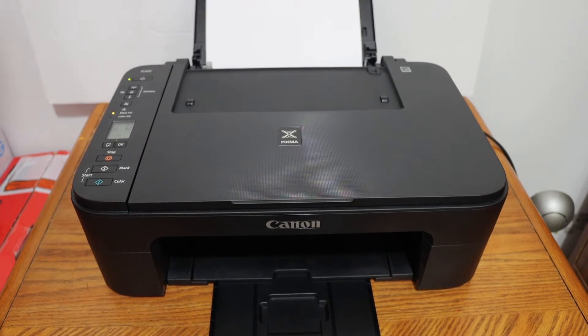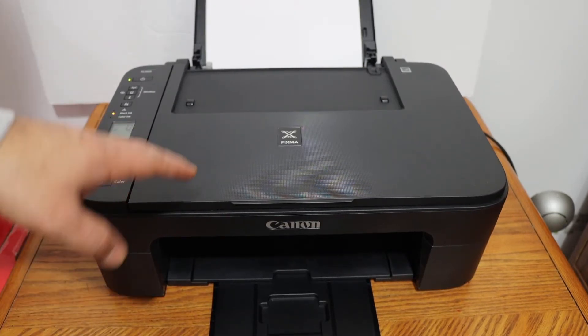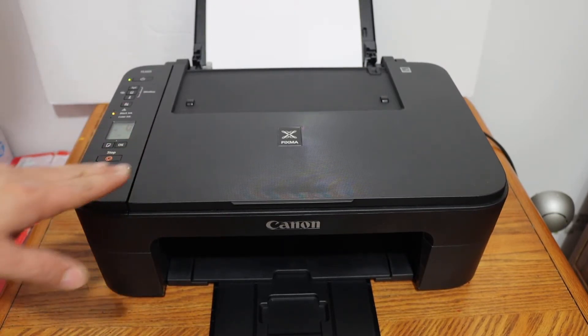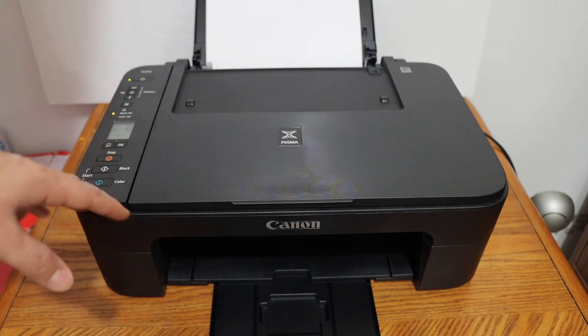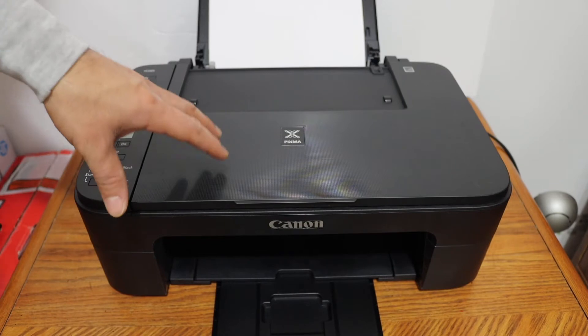Today's video is regarding the Canon PIXMA TS3327 all-in-one printer. I'm going to show you how to do the wireless setup using the printer's built-in Wi-Fi — that is, the Wi-Fi Direct feature of this printer.